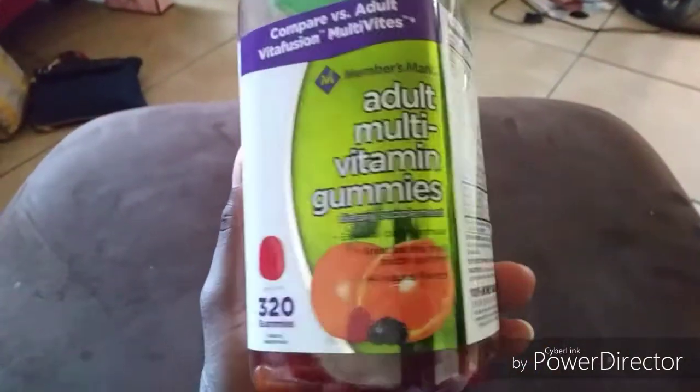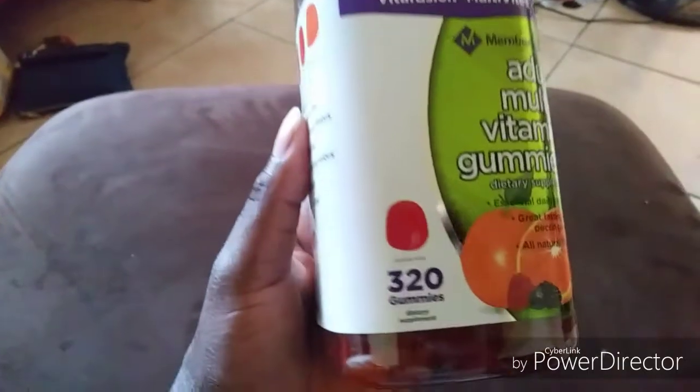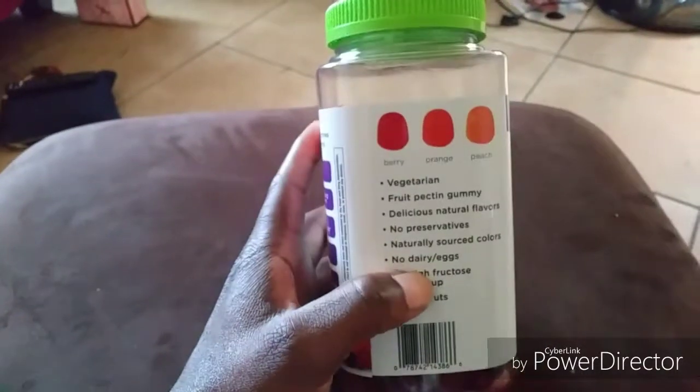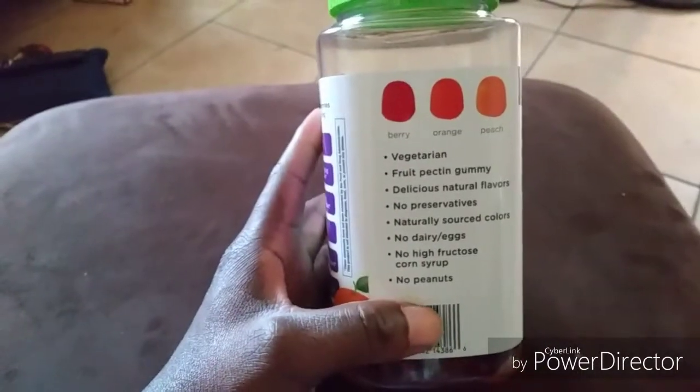But since I'm doing a review — it is up to you. You can purchase a big bottle like this at Sam's Club and it has 320 gummies inside. You cannot eat too many — probably two a day or one a day — because if you eat too much you will start feeling sick. Trust me, I tried it before.